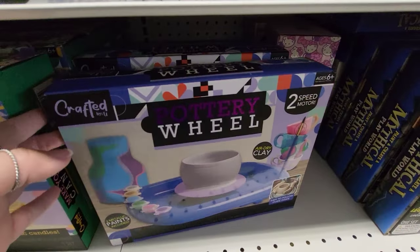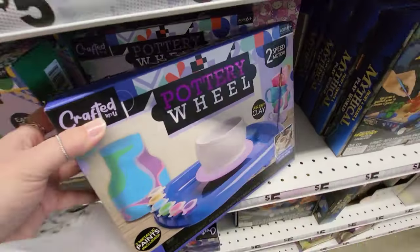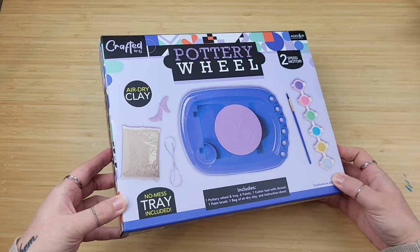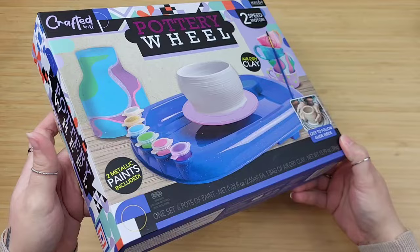I always wanted to try making my own pottery. This Five Below kit for $5 was screaming my name and we're gonna give it a try. Knowing me and how much I love to DIY things and make stuff from scratch, being able to have my own pottery wheel and create my own pottery pieces was super exciting.